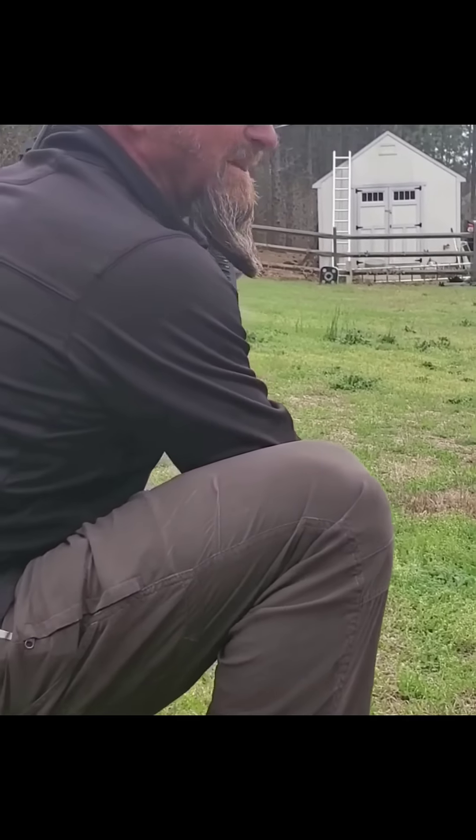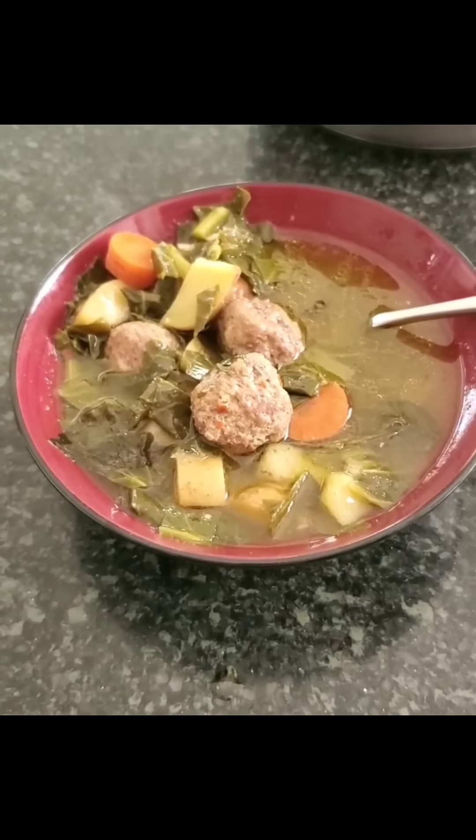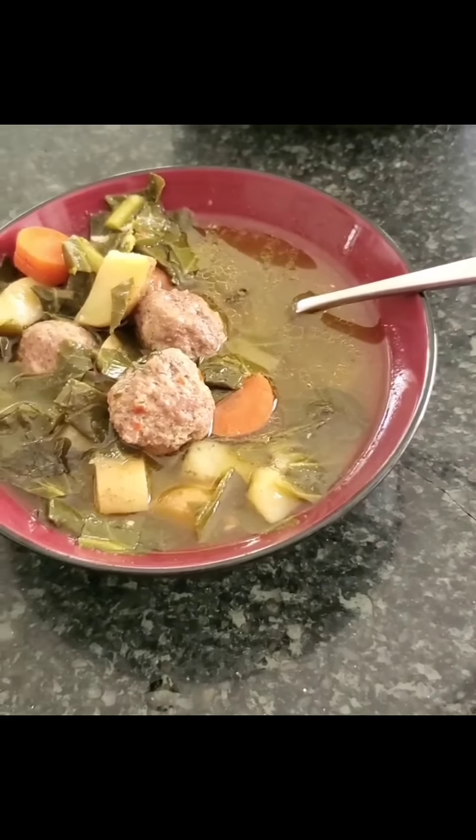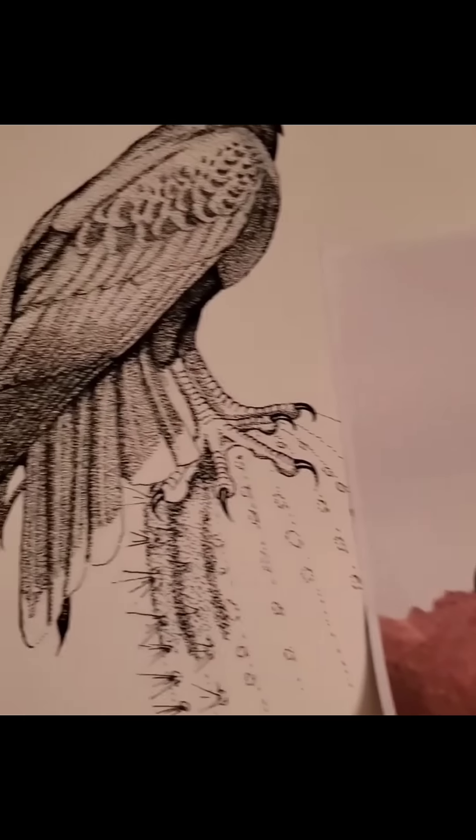Backyard target practice — basic dude stuff. Rebecca made Italian wedding soup with garden collards instead of spinach. Not my best, but did another drawing.